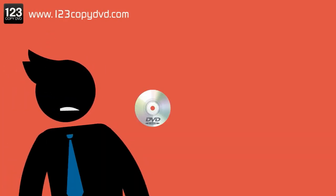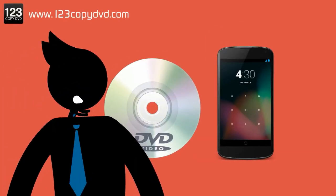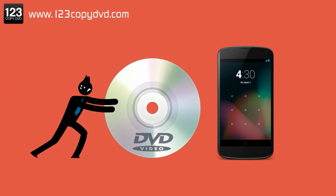Well, here you are. DVDs in one hand, smartphone in the other. I bet you're wishing you could just press them together hard enough, and maybe those DVDs would pop right onto your phone's screen.